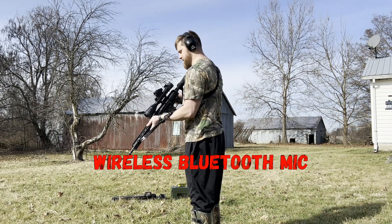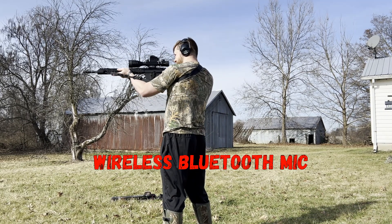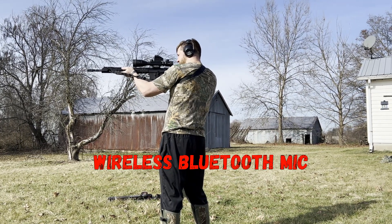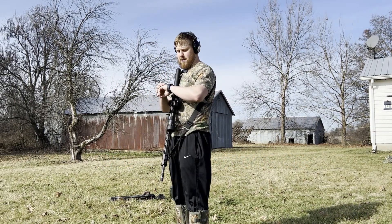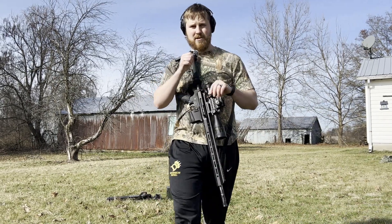I'm going to use the red dot this time — not something I've done a lot of with this gun — so hopefully I can hit the steel plate. All right, now I'm going to turn off the microphone and unplug the attachment piece.